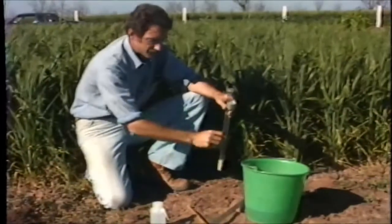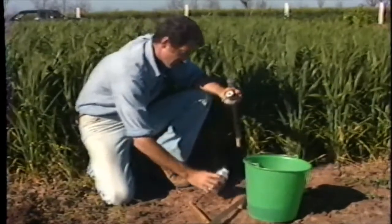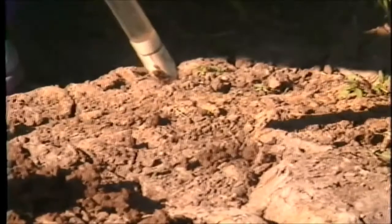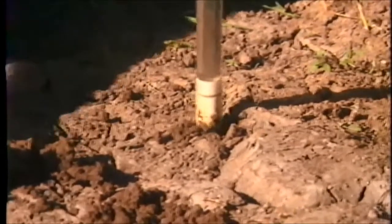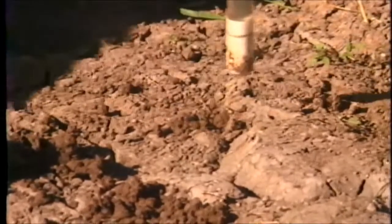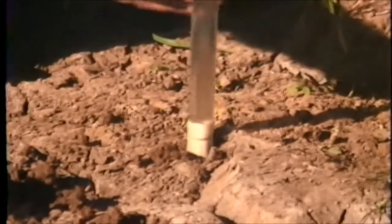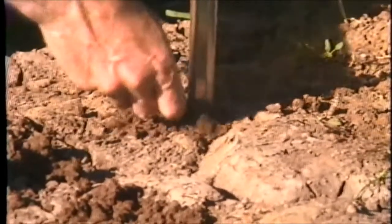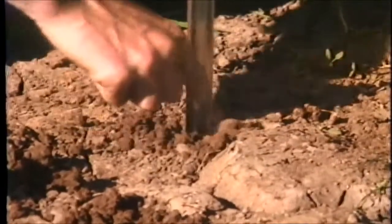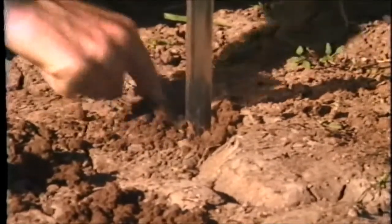When we install a tensiometer, we normally apply a mud slurry in the bottom of the hole. We have here a hole that we have already dug for our demonstration. We fill a little bit of water to form the mud slurry in the base. Then we place the tensiometer to our line and fill the rest of the hole, packing the soil down to make sure that there is good contact between the tensiometer and the soil.